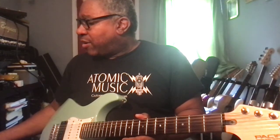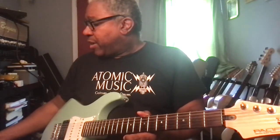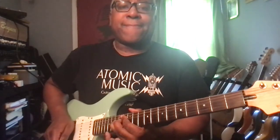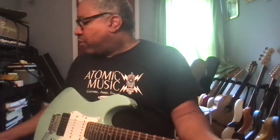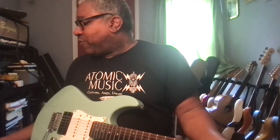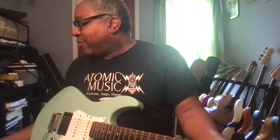One more patch — a little different sound from the higher gain channel. This is OD-2, still no bass boost. Volume at 18, gain at 17, bass at four, minus two on the mids, three on the treble, and one on the presence.